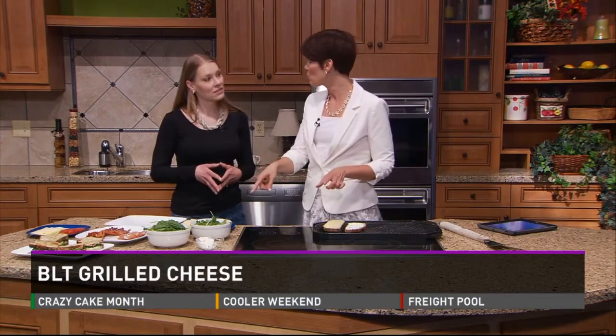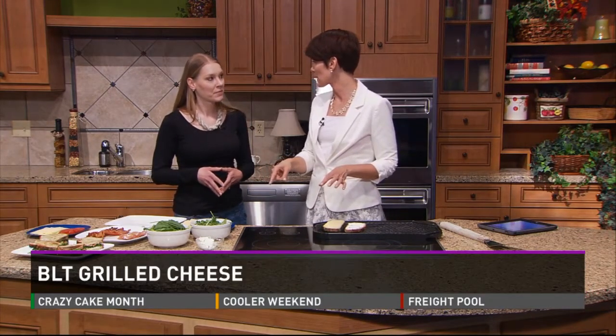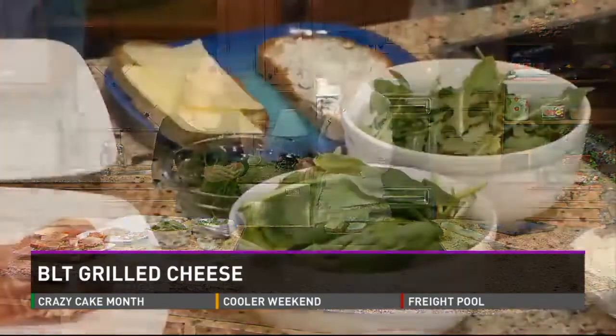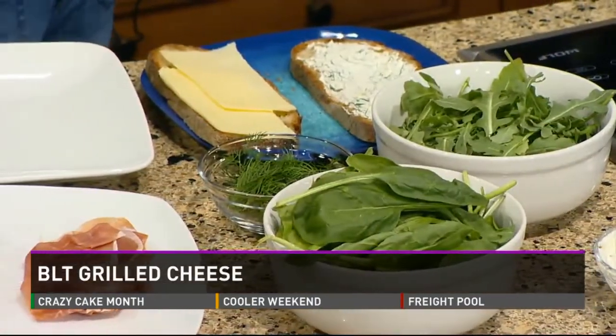I'm curious — you already have everything set out to make, but when do you think it's a good idea to wash the lettuce and stuff? Right when you get it home from the Farmer's Market or right before you actually make something? You want to wash it right when you are going to make something. It gives it a little longer storage life.